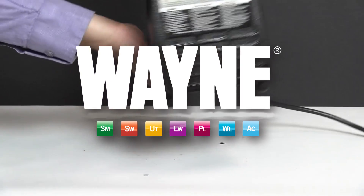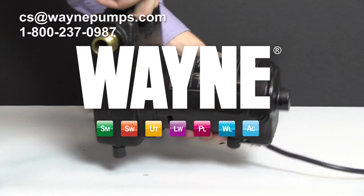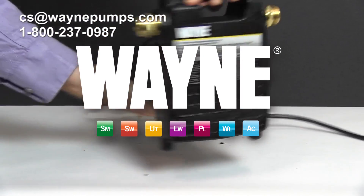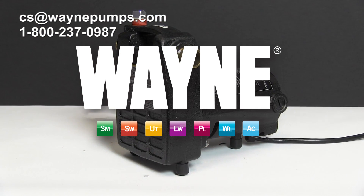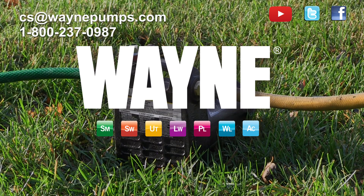If you have any questions, please give us a call at 1-800-237-0987 or email us at cs-waynepumps.com, or leave a question or comment below so we can further assist you. You can also follow us on Twitter and Facebook for up-to-date news and discussions.